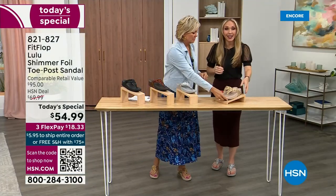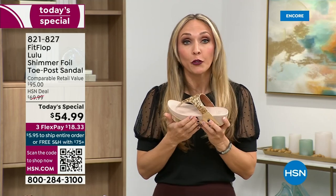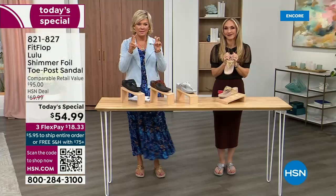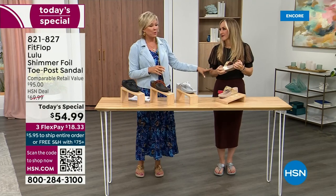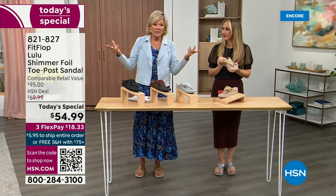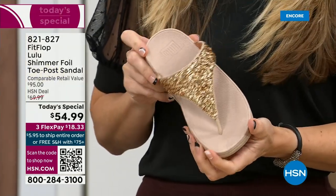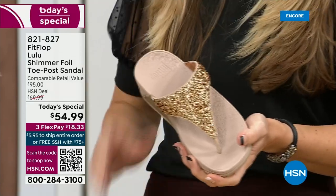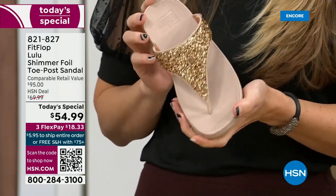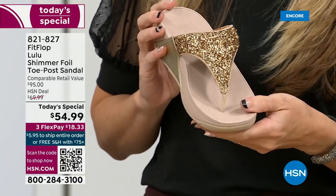FitFlop really has their finger on the pulse of fashion, and the teams work together to build shoes that are good for you and also high fashion. You think about regular flip flops — you can go to little beach stores and get them for $20-$30, and you probably end up throwing them out after vacation because the toe post comes out. I don't worry about that anymore because I only wear FitFlops.